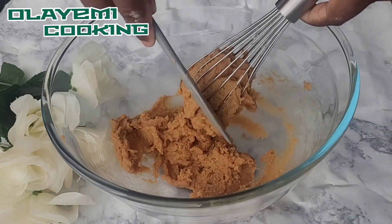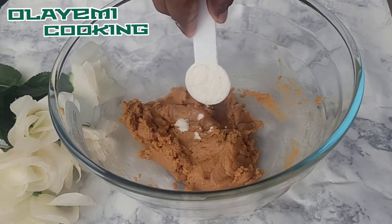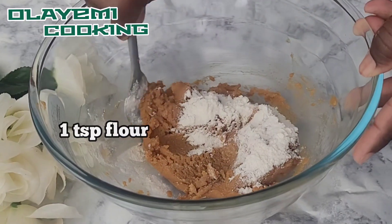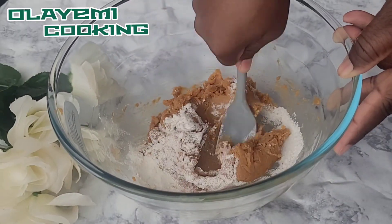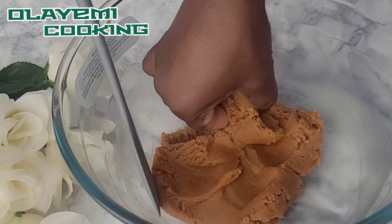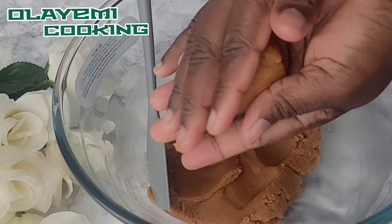I'm going to switch to my wooden spoon, which works perfectly for me — you can use anything you feel comfortable with. I'm going to add one teaspoon of flour; you can decide to skip this. As I said, you can do four-ingredient peanut butter cookies or three-ingredient peanut butter cookies.